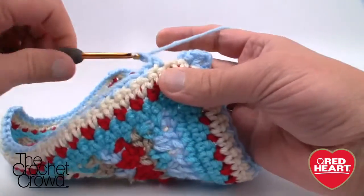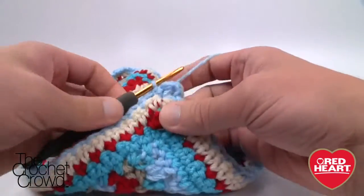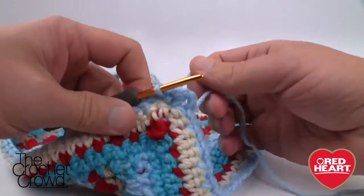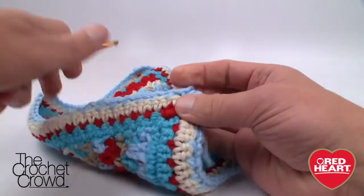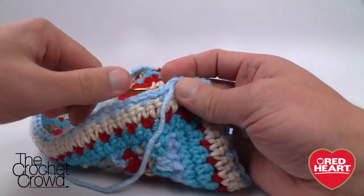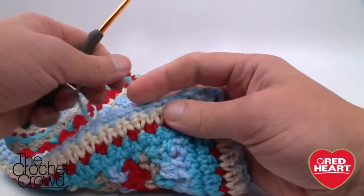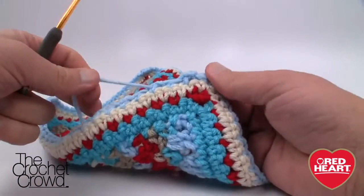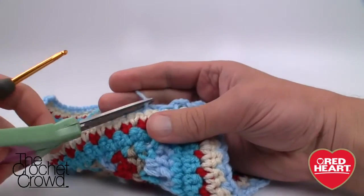On the final corner, chain one before slip stitching. Fasten off — I still have a few more rounds to go. The next two rounds are the same color; you won't be fastening off. Actually, in the original pattern the rest of the rows are the same color, but I'd really recommend playing with it — you only live once. In the next round we're going to come around and then turn and go back in the direction we came, so you'll want it to be the same color.